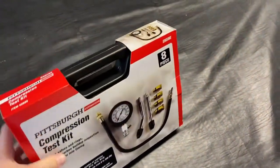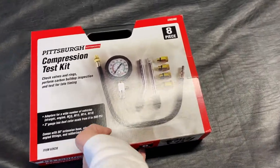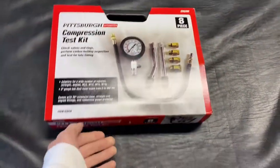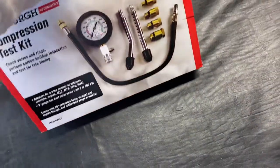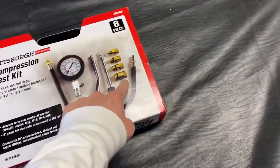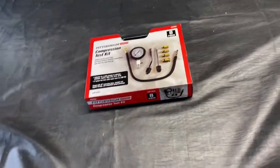I picked up this little kit here from Harbor Freight — it was about $32 after tax. This is basically all you need. It comes with the gauge, the hose, and the adapters. That's basically all you need for the compression test.